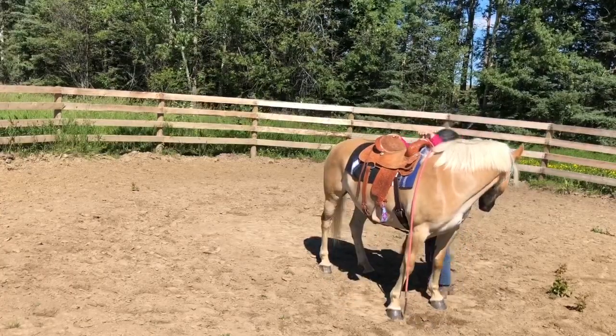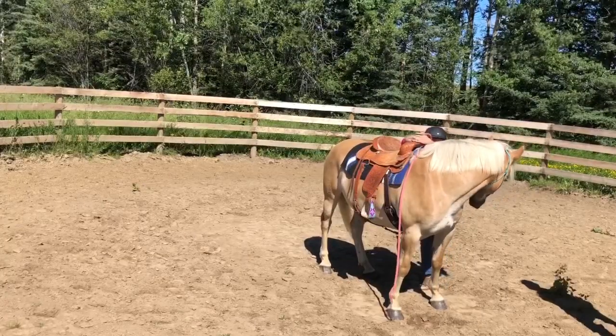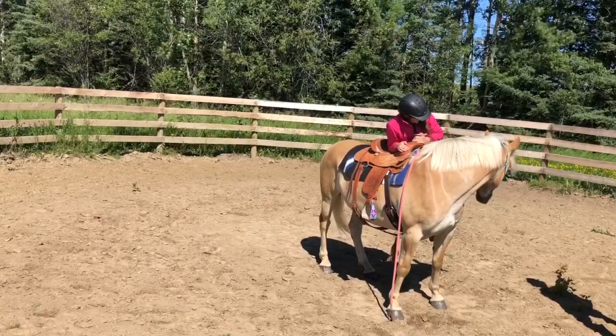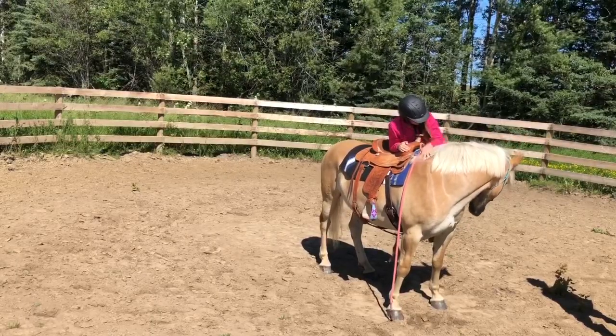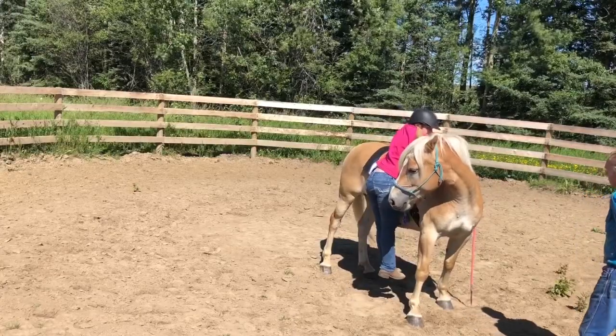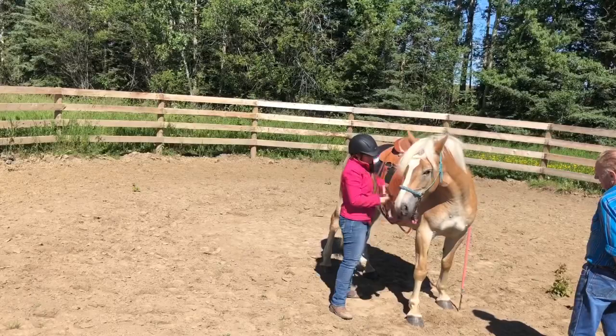Then I start hopping up and down beside her like I would do when I'm getting ready to get on, so that she's okay with this and not frightened when I do it. Then I put my full weight in the actual stirrup and lean on the side of her. This is a safe position for me to be in — just in case something happens, I can step down really quickly and have control.